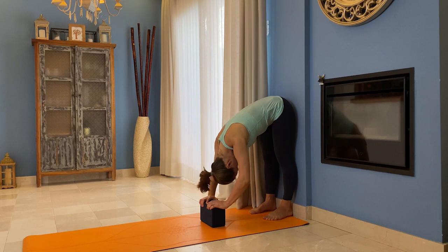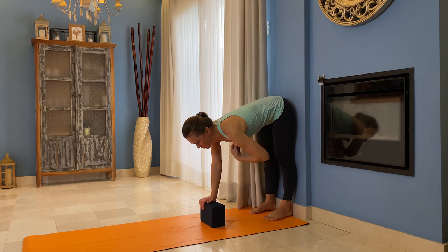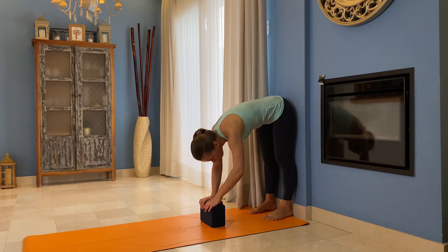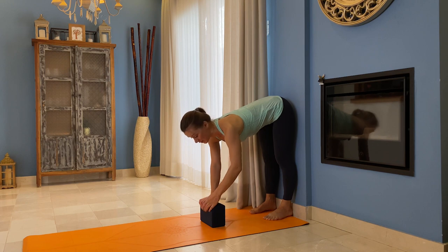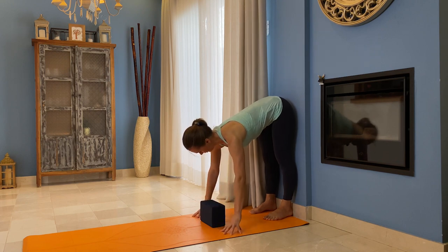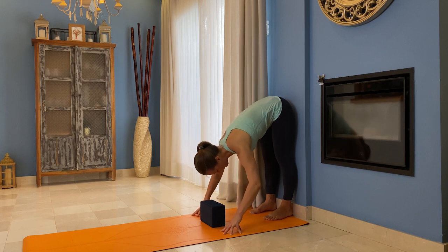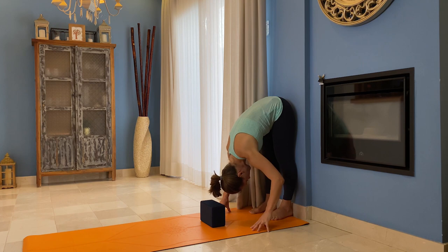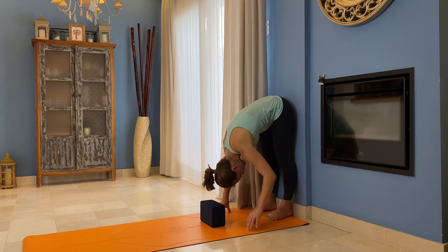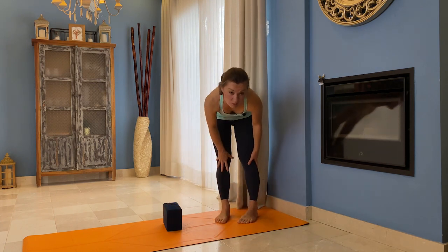Some people do the opposite — they try to bring their chin towards the chest, thinking it will let them fold a little bit deeper. No. Your chin is neutral, your neck is neutral, and you're folding down like this.